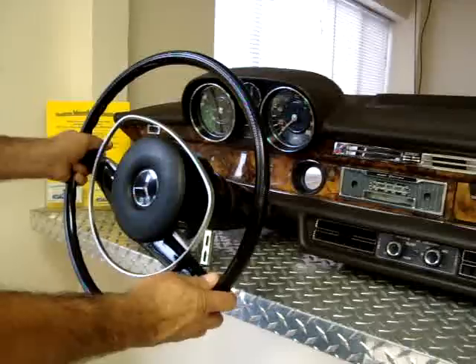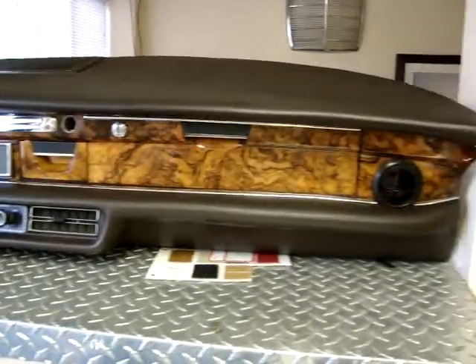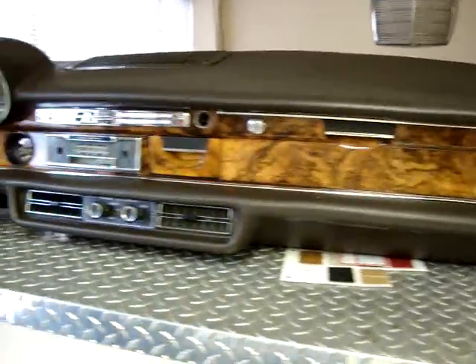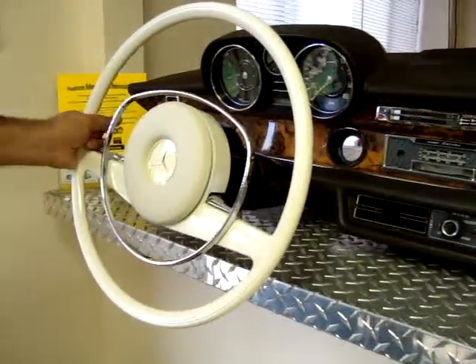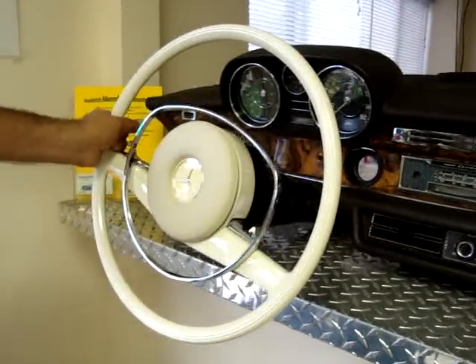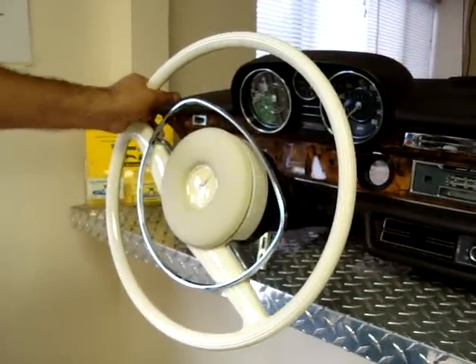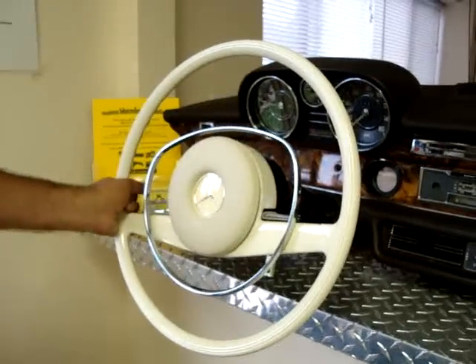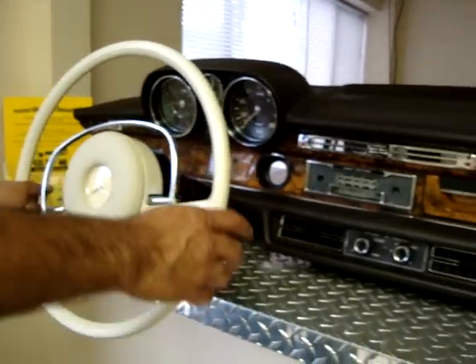From here we're going to brighten up your day with a white steering wheel with the chrome horn ring, which was only used in the European models. It gives you a very nice and unique look to it. Thank you and enjoy.